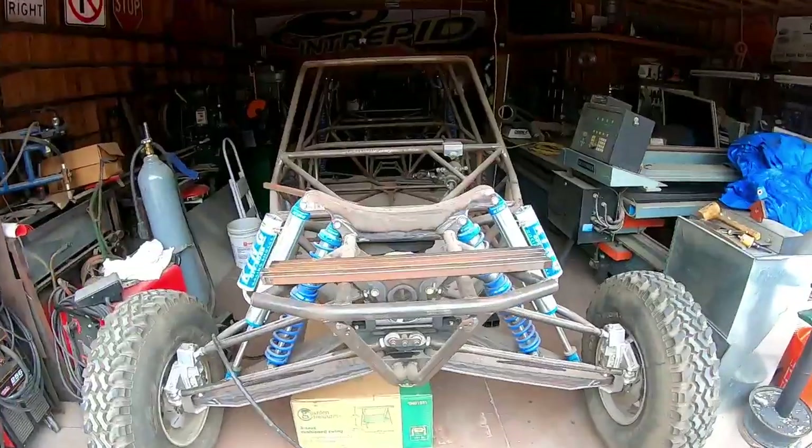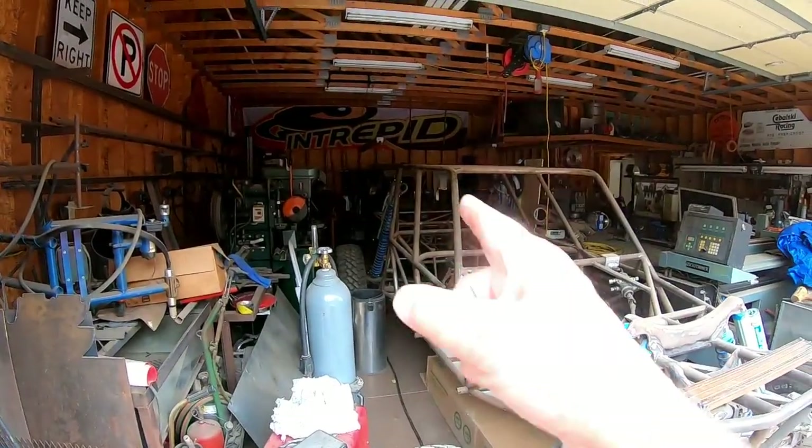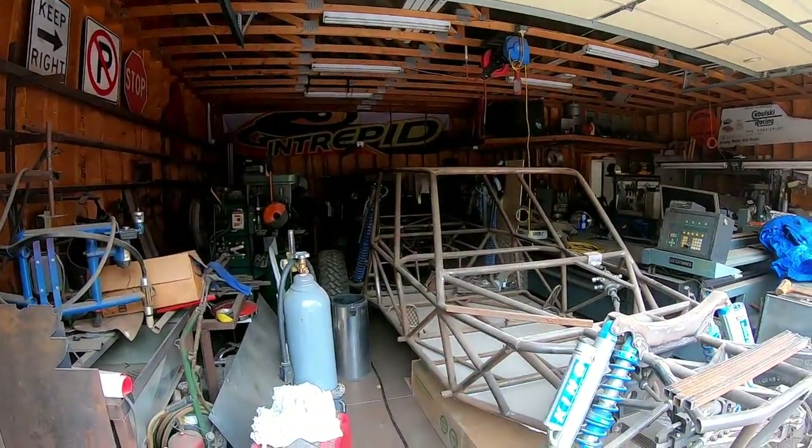Hey everybody, in today's episode of RaceBombTV we're going to be working out at Cebulski Racing and Fabrication. We got a couple things to fix and Jacob said he's more than willing to help, so we're going to clean out the garage and see if we can do some fabrication today. We got to get this bad boy out of the way and get way in the back so that we can get to our machinery for today.